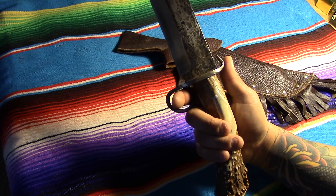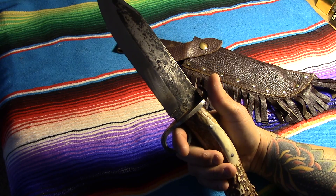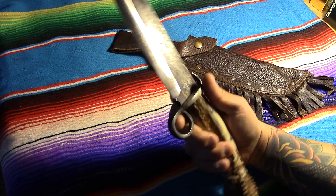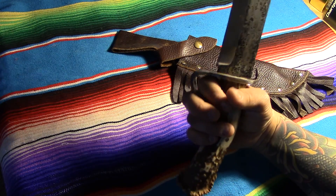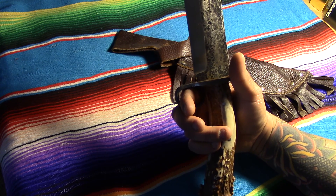I wanted quarter-inch steel, I wanted 1095, I wanted some hammer marks and nice forge marks in it, and I wanted that blackened oil kind of look to it. And I wanted a hand-hammered guard with a pistol-style grip kind of thing and a finger ring, because you don't really find a good knife with a nice finger ring.